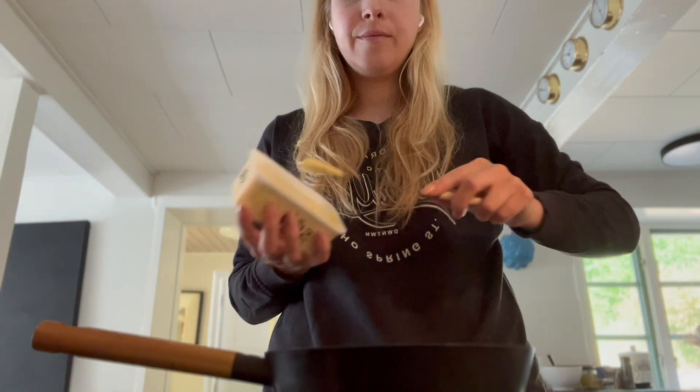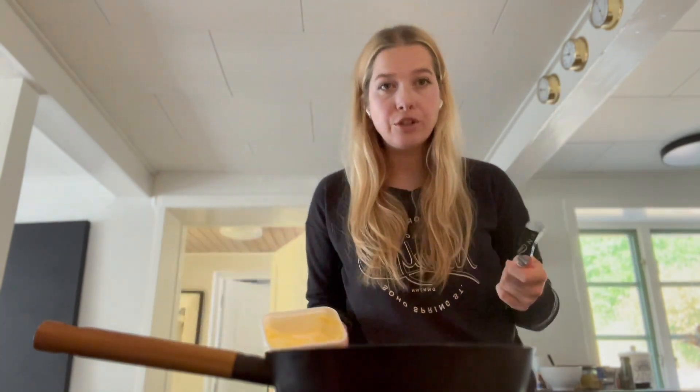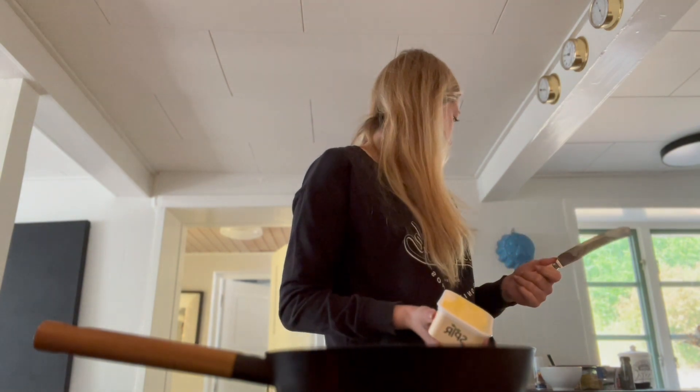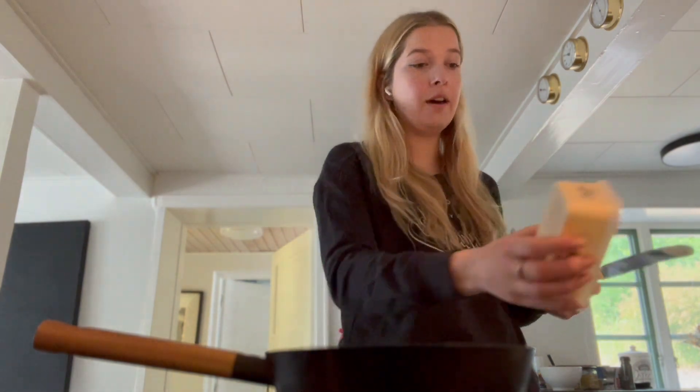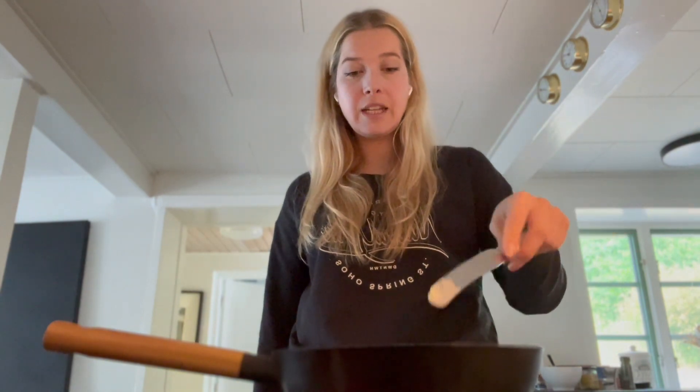This is not a healthy recipe at all. If you're interested in healthy recipes, I do have some healthier recipes on my channel. This is more like a once-a-month thing — I can't eat this every day, but it's very good. If you're feeling like you need something fatty and comforting, this is perfect. Fair warning, it also breaks me out if I eat too much.